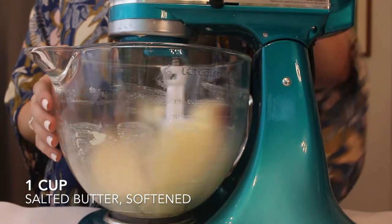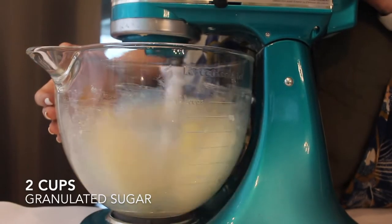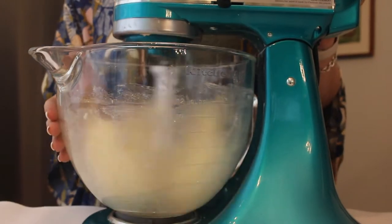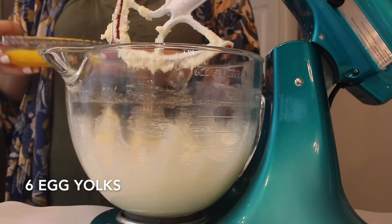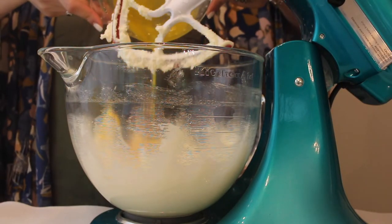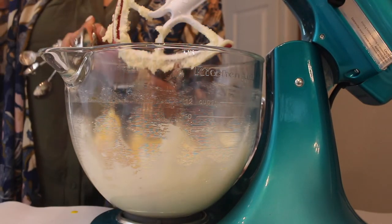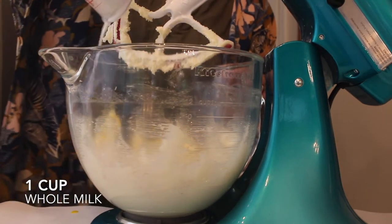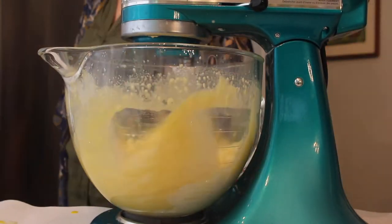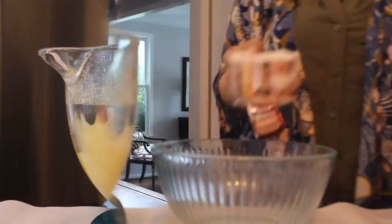First up, I'm just going to cream together one cup of unsalted butter with two cups of granulated sugar, mixing those together until it's light and fluffy. Once that is light and fluffy, I'm going to add in six egg yolks — yolks only. Then I'm adding in one tablespoon of vanilla extract, along with one cup of whole milk, and mixing all of that together.